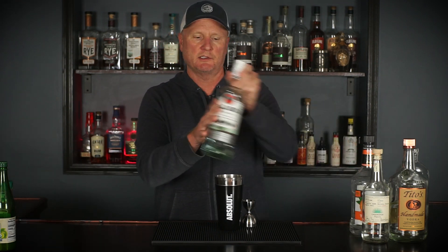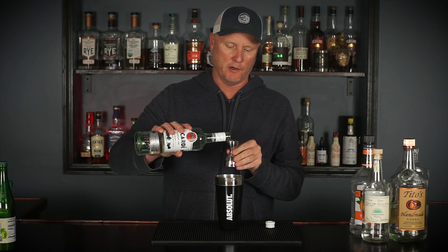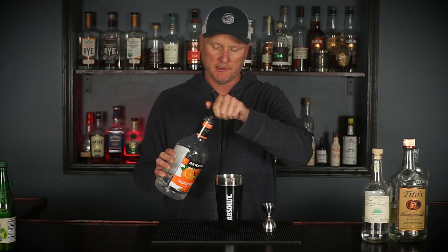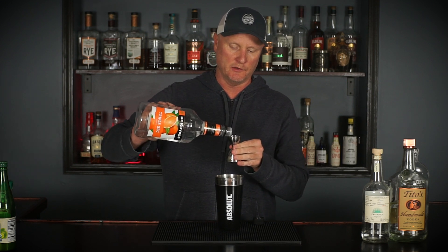One ounce of white rum, and we're using standard Bacardi white rum — you can find this almost anywhere. One ounce of triple sec, and I appreciate the fact that they scaled back the sugar in this, because triple sec already is sweet enough, and that will add a sweet component to this drink.